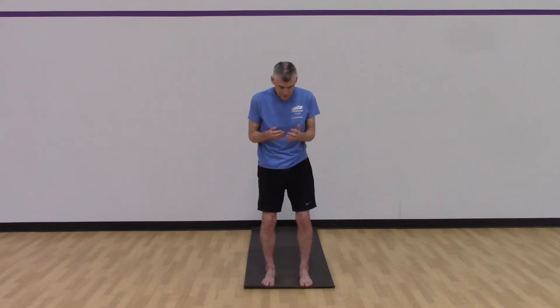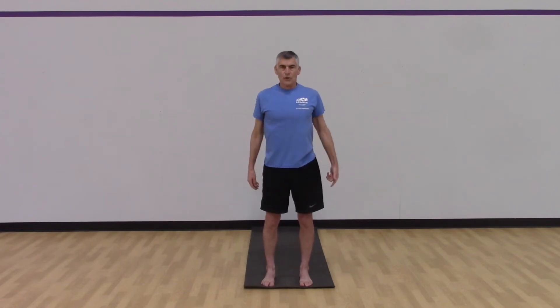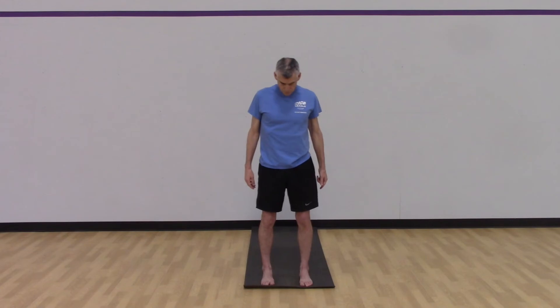Belly button sucking in, legs squeezing together — and we can let that go for a second. What we're doing here is countering how life tends to put us in this position where we are collapsing in on ourselves looking at our devices. That is decompression breathing. Now we're going to add to that.